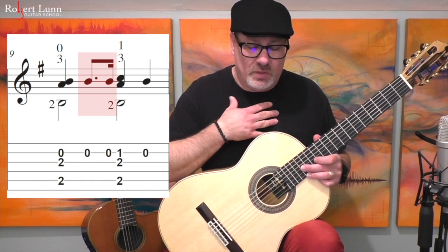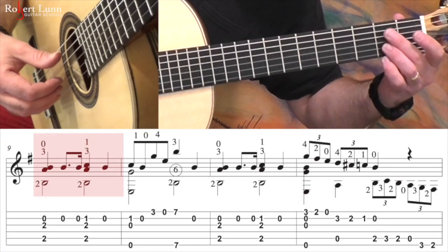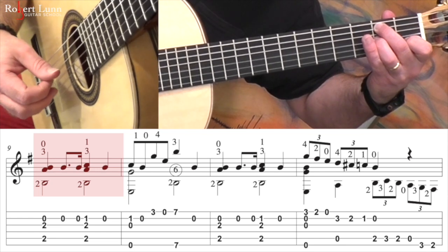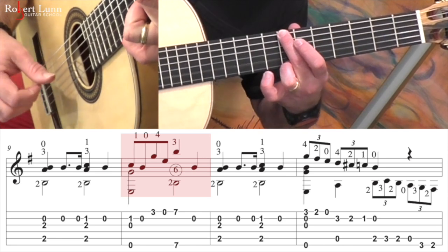And this is a problem I have. When I'm playing it, sometimes instead of doing the dotted eighth note, it'll morph into eighth notes. So that's something I have to think about as well. So measure nine, very slowly. That repeats.